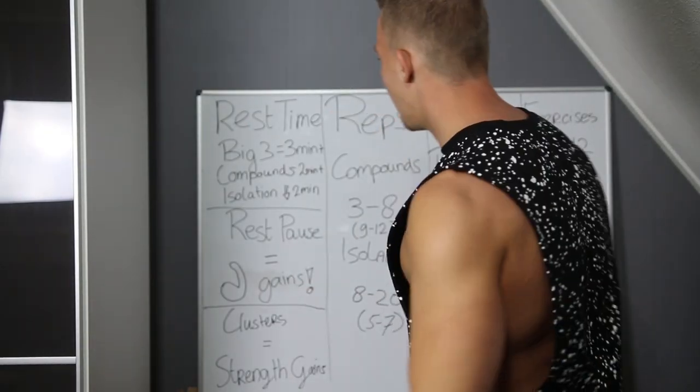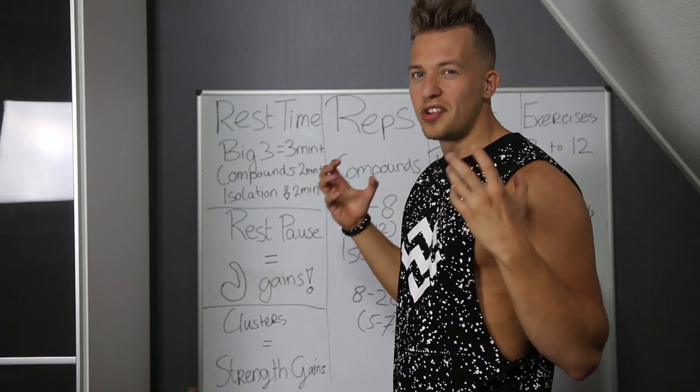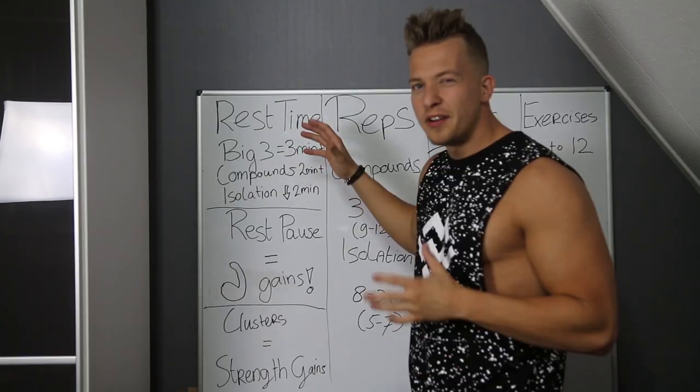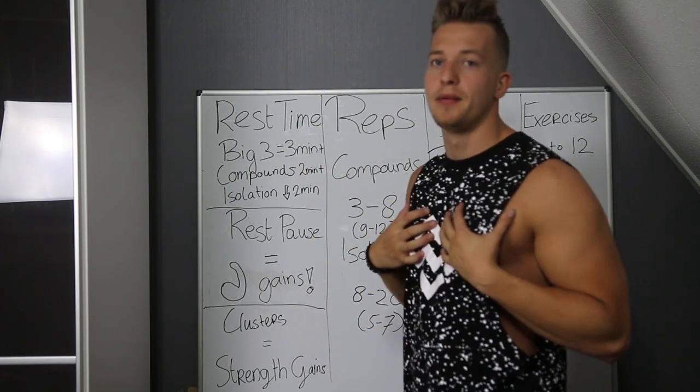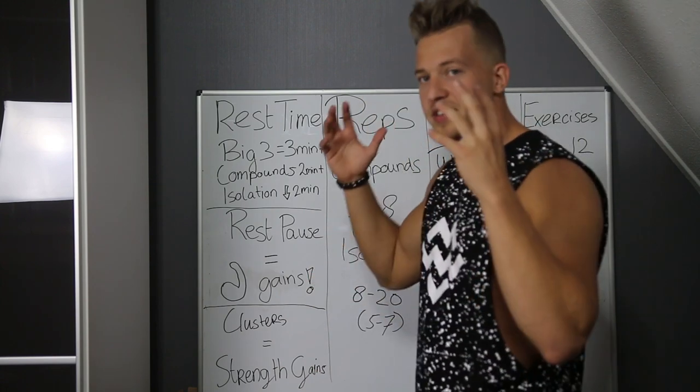Let's start off with rest time. The big three — we're talking about the squat, deadlift, and the bench press. Those are very demanding, nervous-system-taxing exercises that many people use nowadays. When you're doing the big three, I usually recommend resting longer than three minutes because your nervous system needs it.